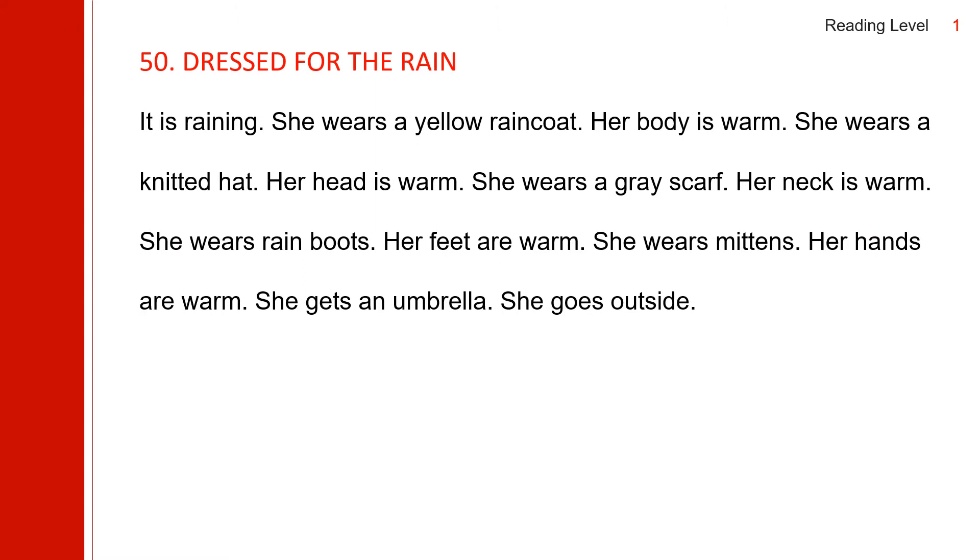It is raining. She wears a yellow raincoat. Her body is warm. She wears a knitted hat. Her head is warm. She wears a gray scarf. Her neck is warm. She wears rain boots. Her feet are warm. She wears mittens. Her hands are warm. She gets an umbrella. She goes outside.